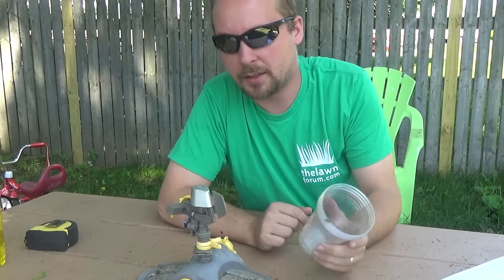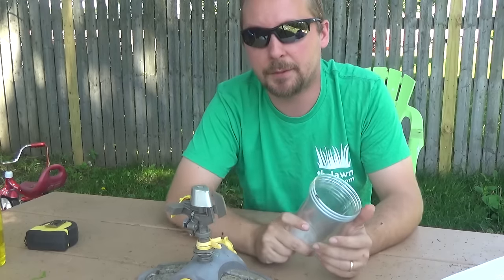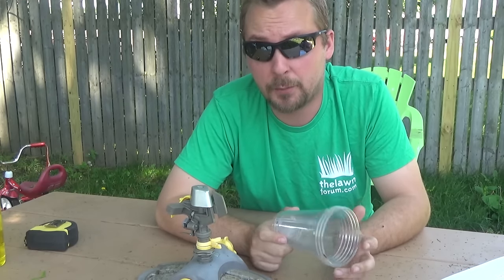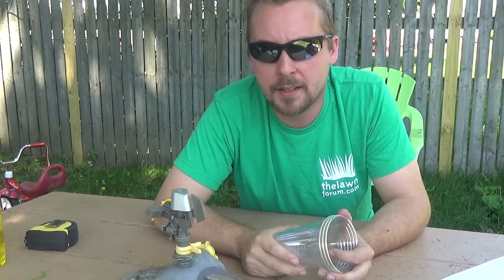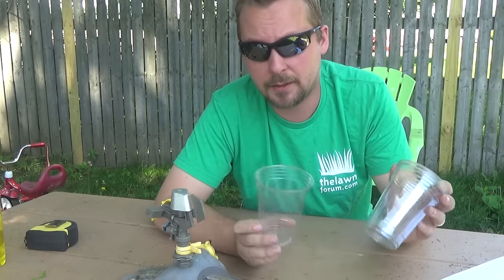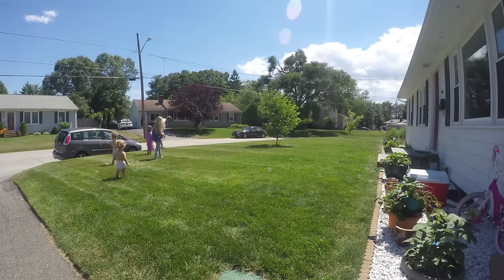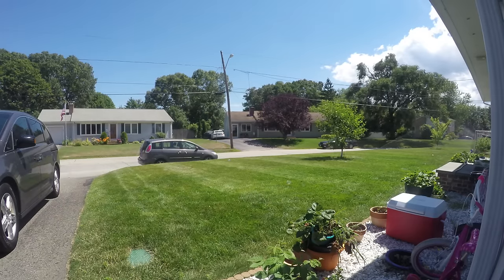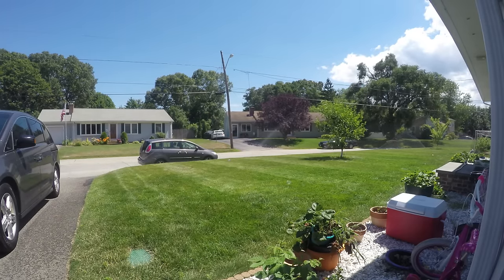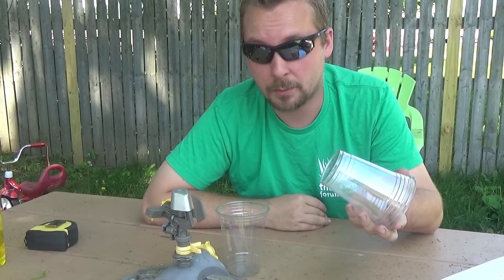Now the next thing will be watering. I did this wrong for a while — I was under the assumption that if you water for an hour, that's enough. But if you have cheaper sprinklers, it might take six hours. The way you find out is you take cups or tuna cans, put them around, turn your sprinklers on, run them for an hour, and measure how much water is in there. If it's not an inch, keep watering. I had an old sprinkler that took six hours — and it wasn't the water pressure, it was the sprinkler itself.